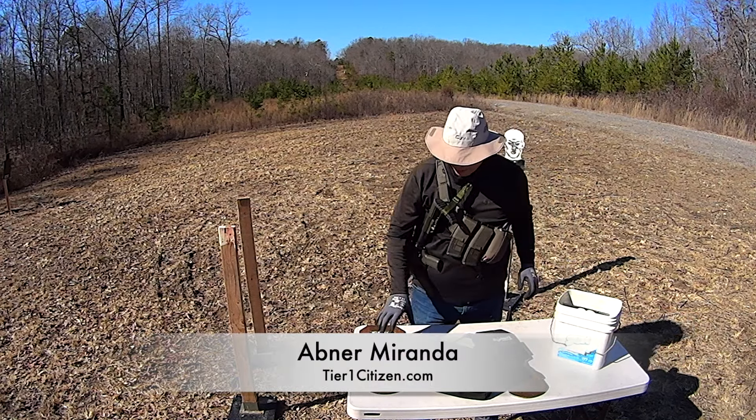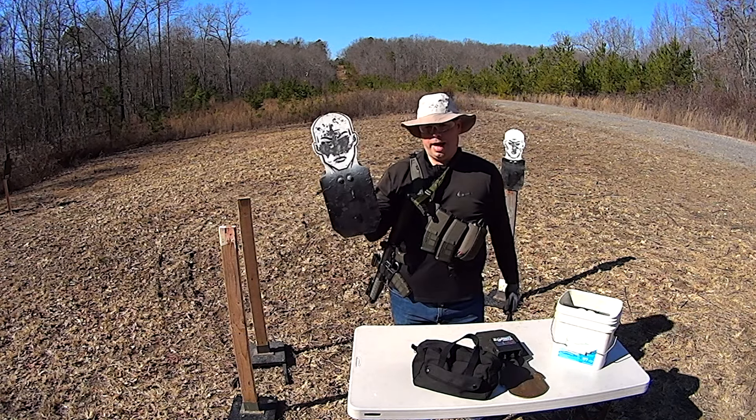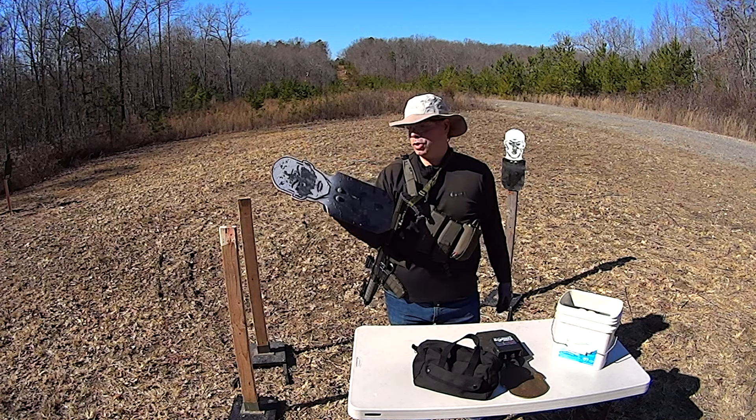Hey guys, welcome back to the range. Today I'm rotating my handgun quarter-inch handgun targets from Challenge Targets.